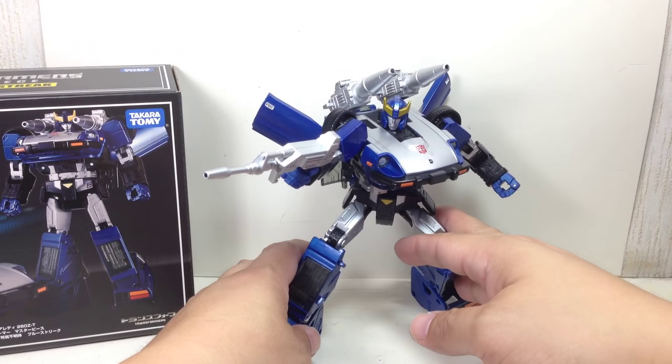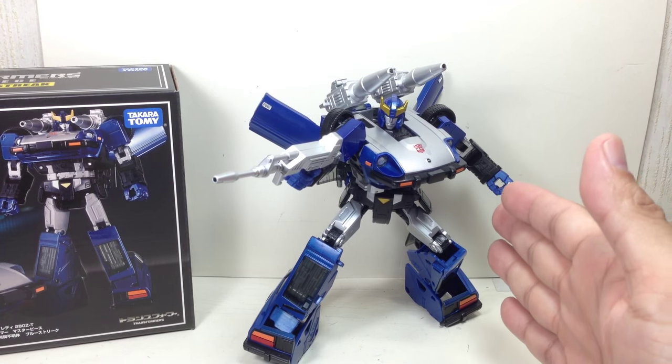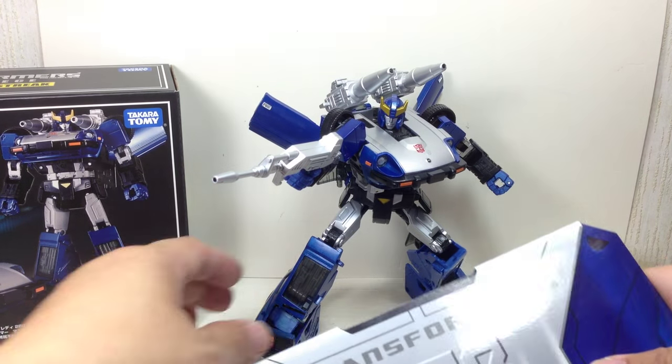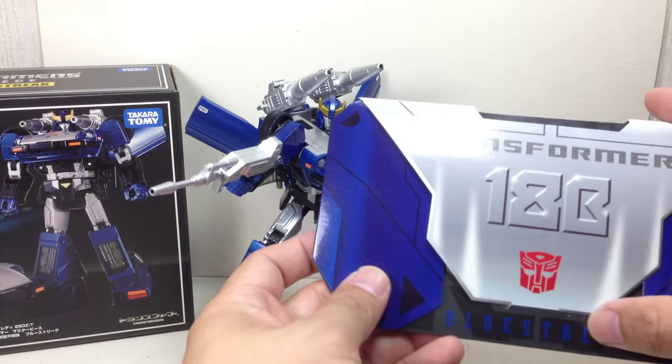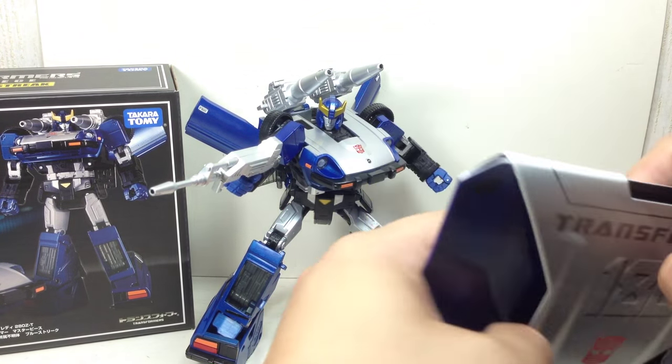Anyway, the Nissan Fairlady 280ZT is the alt mode. I'm so glad I held out on buying the Silver Streak version of this mold, because I'm really liking this Blue Streak mold. Before we begin with the figure, here's a look at the collector coin — not too bad, very nice.